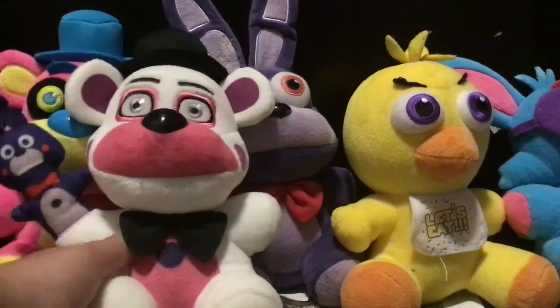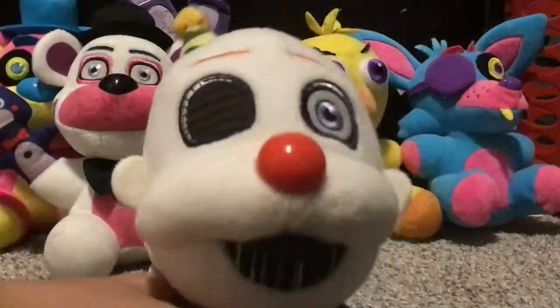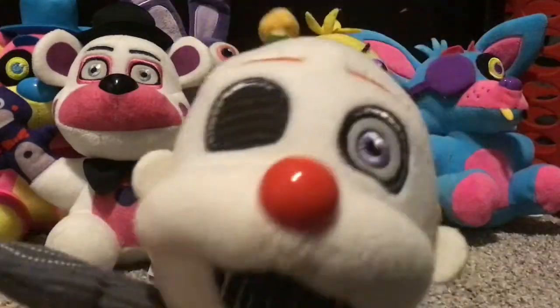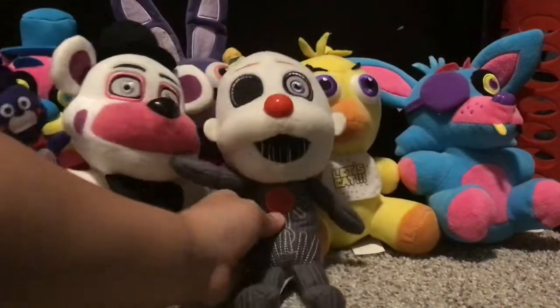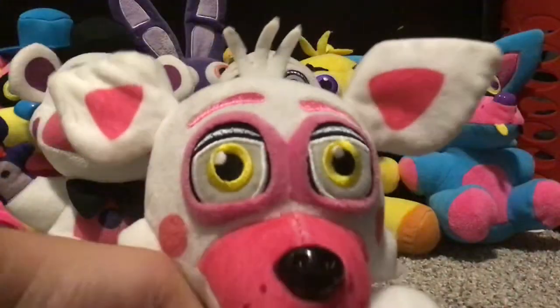So here I have a Funtime Freddy with Bonbon — he's perfectly intact. I'm gonna put him right here. Next up I have Ennard. When it comes to all the other plushies, I don't really like Ennard's design — I think they should have made it a regular plushie design, but that's just a minor problem.